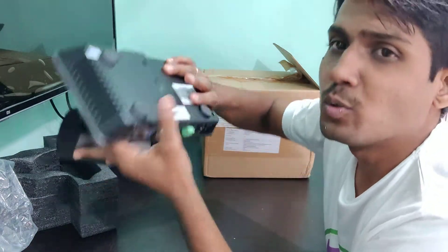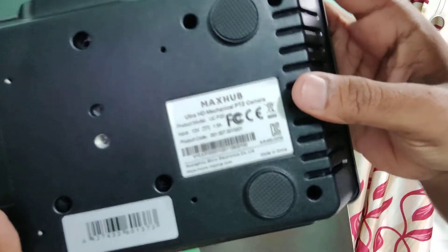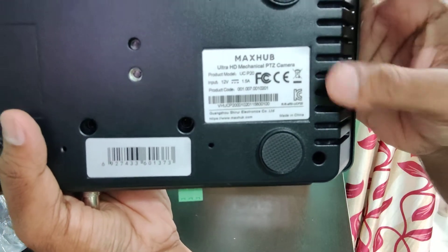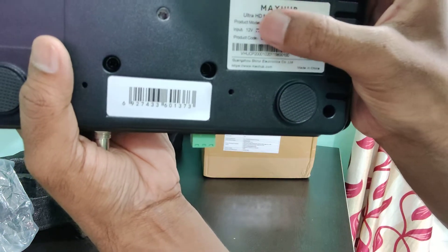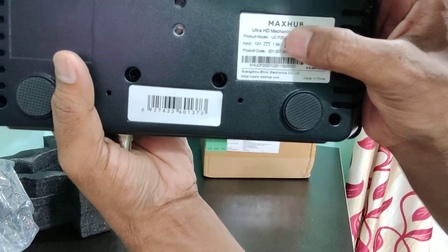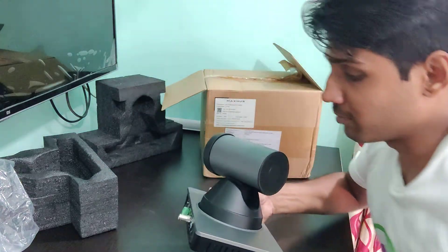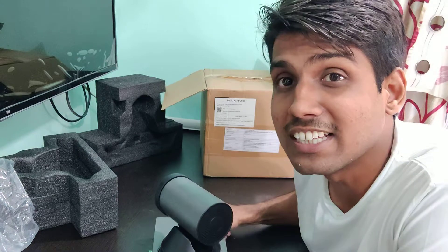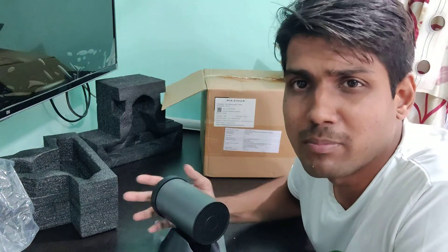Reading the label on the camera itself, it again says 'Ultra HD Mechanical PTZ Camera,' product model UCP-20. So it is the 4K version. I will not be fully sure, however, until I see the actual video recorded by this camera.